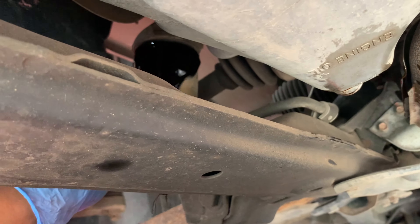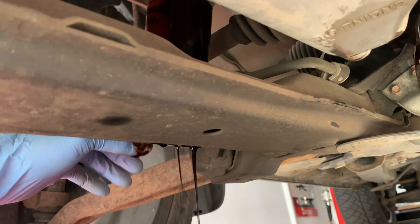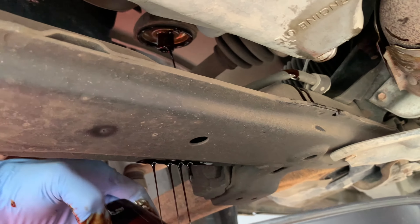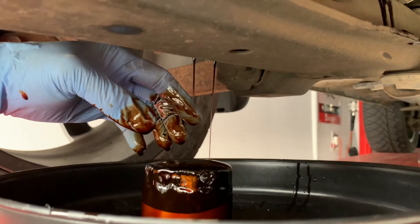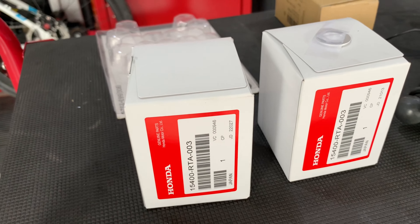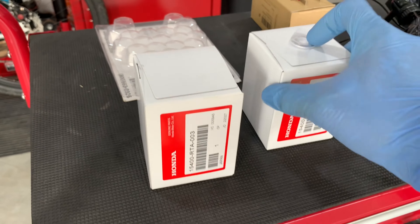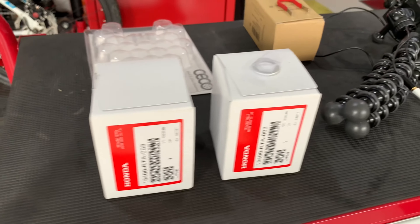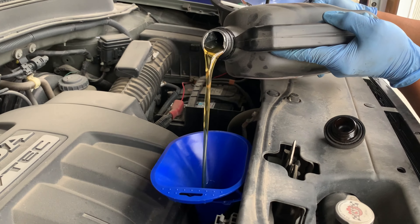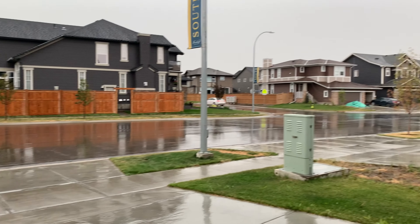Anyways, we got our bolt back in with the new crush washer. Time to undo our filter — the filter on these babies is always tucked in underneath here. The oil filter for the Pilot and the Acura are pretty much the same filters. The washer is inside inside here, and this one here is somewhat situated on the outside.